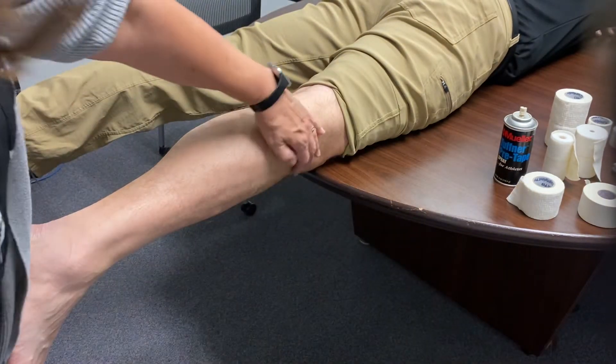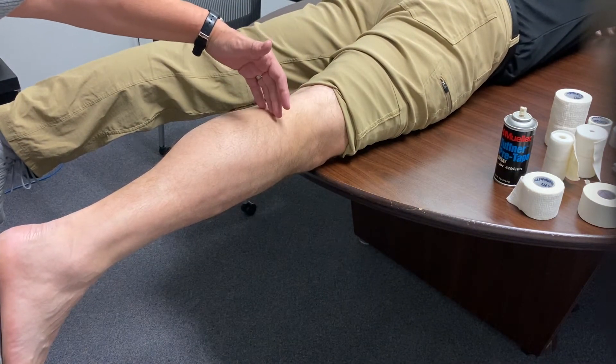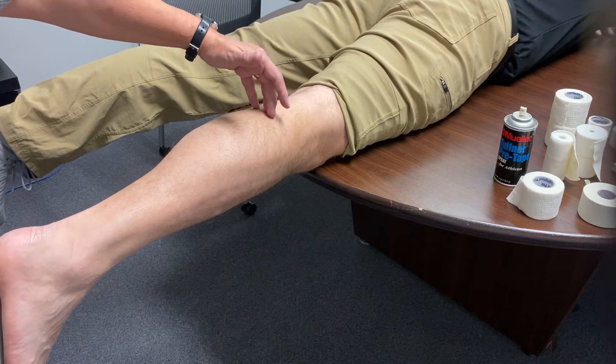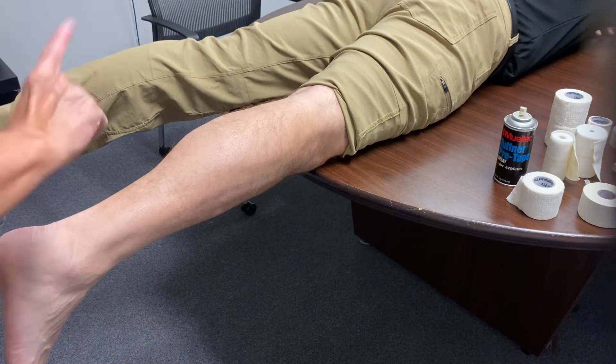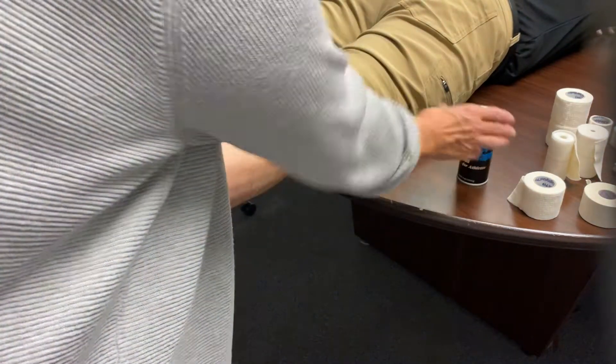Your landmarking is from the fibular head on the lateral aspect, and you want to be no higher than the end of the bulk of the calf at the top of the proximal aspect. Again, you can put your heel and lace pads on, you can spray it with your Puffner, and then you can apply your Pro Rep.